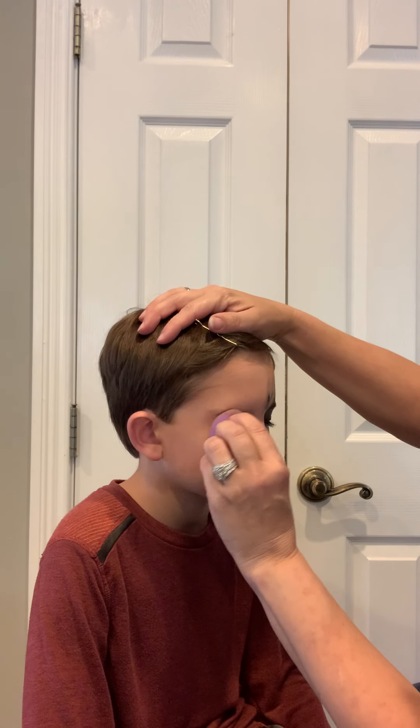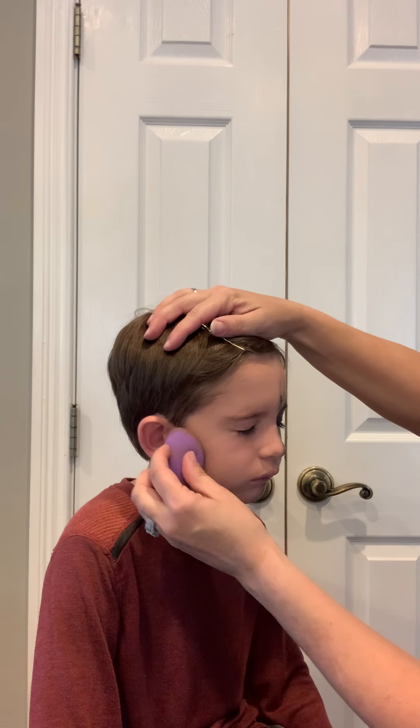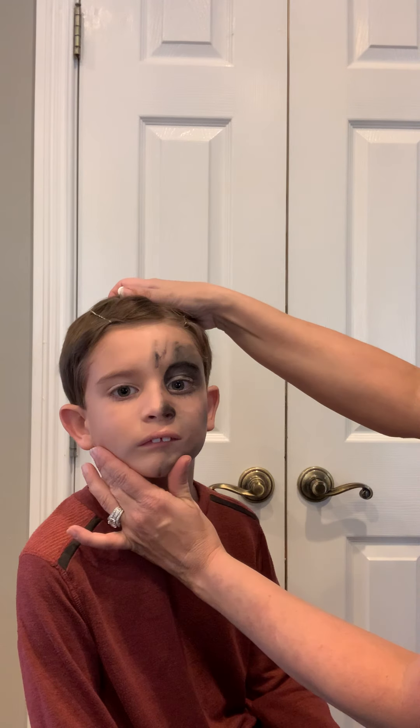Make sure you get the eyes. Next, you are going to use a black, more of a thicker eyeliner — an eye pencil. This one is NYX. And you're going to just kind of draw some lines. It does not have to be perfect. Each hyena is going to be their own individual, just like a person.